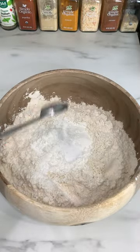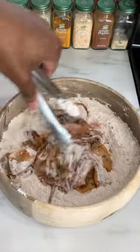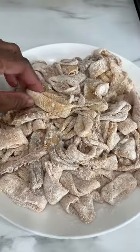For your dry ingredients add flour, cornstarch, and baking soda. Give that a good mix. Let that rest for 15 minutes and it should look just like this.